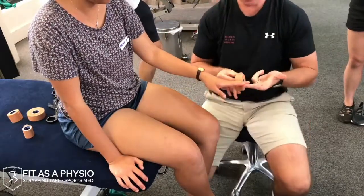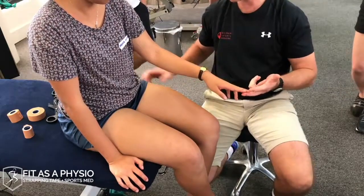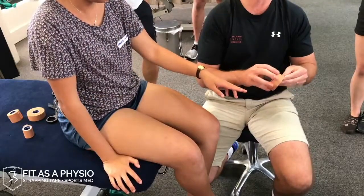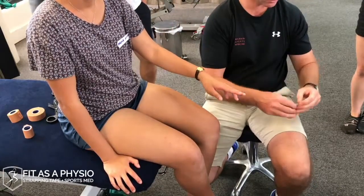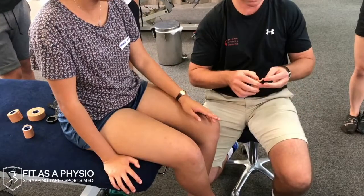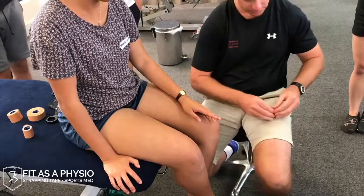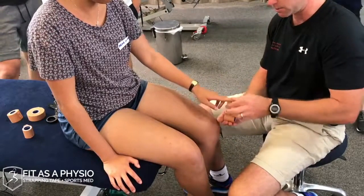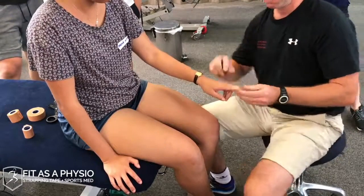Depending on what size fingers they are — if I use 25mm on her that's probably going to be a bit too big. So I might have to go 38mm and rip it in half, or even sometimes 25mm ripped in half. Some companies even stock 12 and a half millimetre tape — it's pretty tiny — but I'll just rip it. For little fingers you might want to go half over your 38mm, just once or twice around, just to stop that lateral movement.